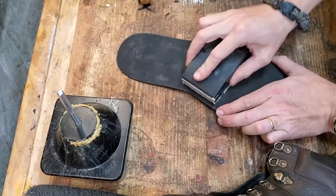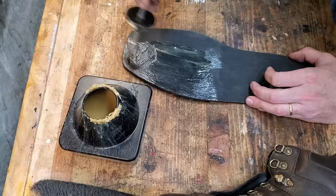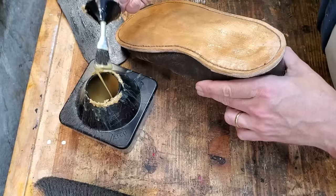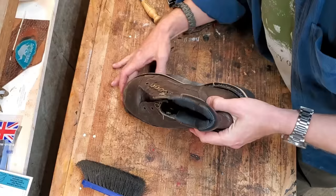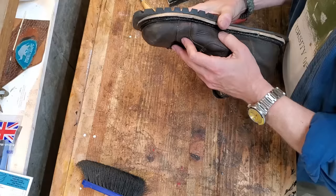I've got to sand the Vibram sole too — it comes from the factory and I don't think it's rough enough to stick very well. I've seen some folks put acetone on it to try to pull out some of the oils from the release agent used at the factory; that's probably a good idea, but I didn't do that on this one because I hadn't seen that tip before when I made this video. The contact cement is going to hold that Vibram on — and there'll be some nails too. I almost screwed it up and didn't quite get it lined up, but I was able to get it in place.